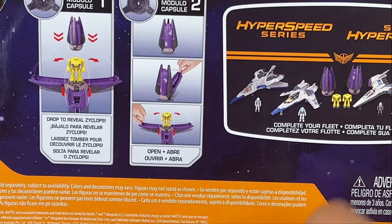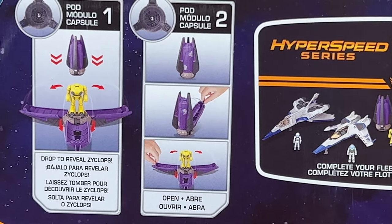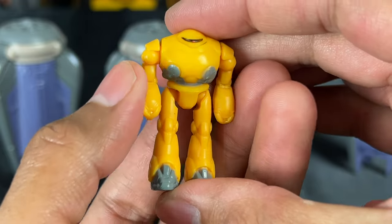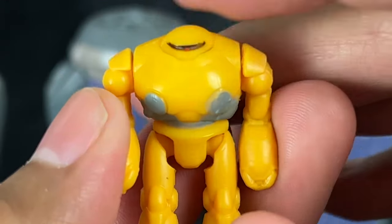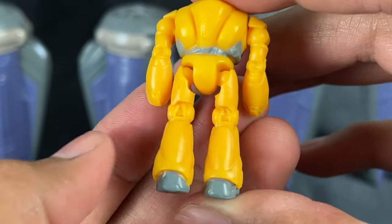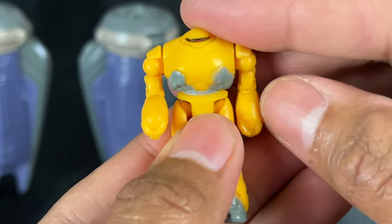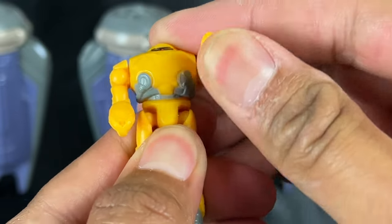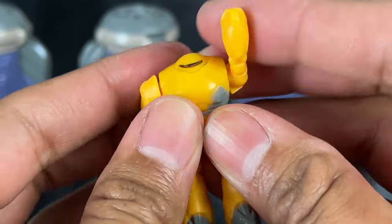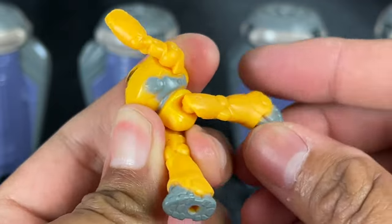So you drop the pod and it opens, revealing a little Cyclops figure, which is pretty cool. Starting with the mini Cyclops figure — you can barely tell he has a smidge of red where the eye would be for the light. There's very little detail because it's too small, so they can't really do much with it, although it would have been cool if they did. The arms do rotate 360 degrees, and the legs go forward and back, but there's no knee joint articulation.